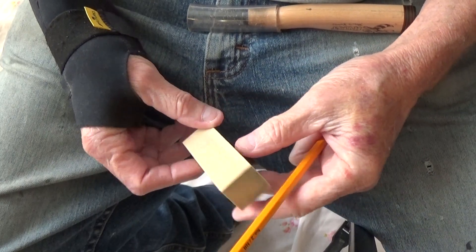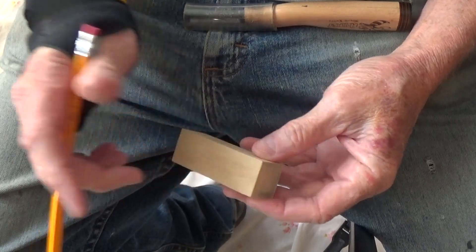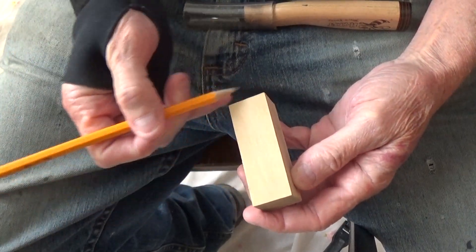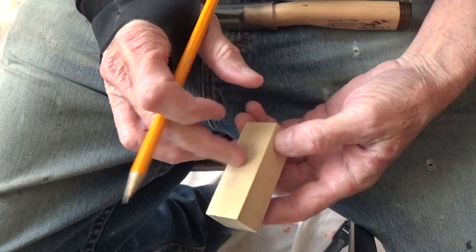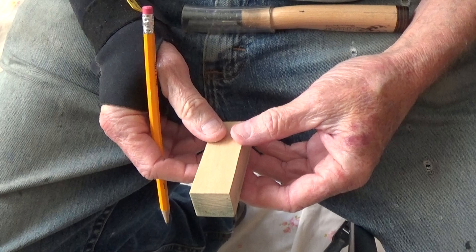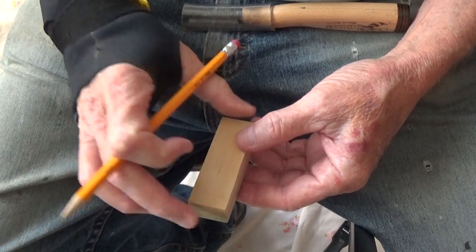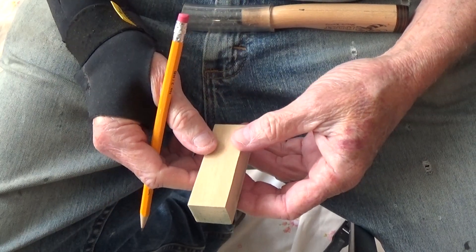Alright, we have another little piece here. It's three inches tall, one inch by one inch — three inches thick, one inch wide, one inch thick. Same thing as what we've been doing.